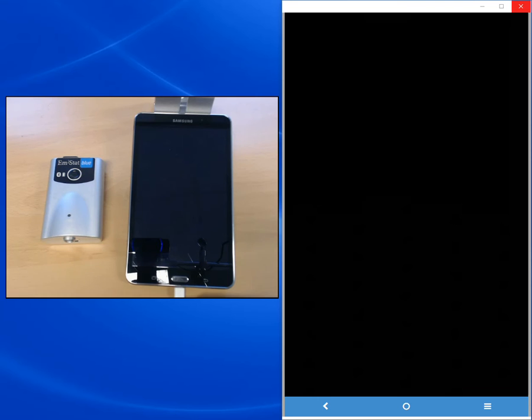Welcome to our PS-Touch introductory video where we will demonstrate how to connect a potentiostat via Bluetooth to an Android device, control it, perform a measurement, set the measurement parameters, save and load methods, and save and share the data that you've created.